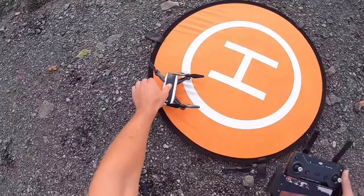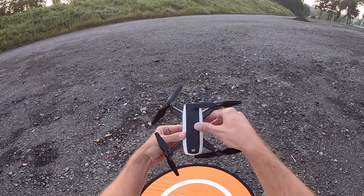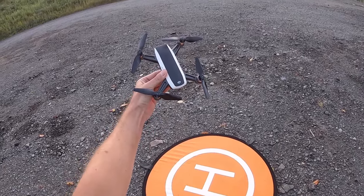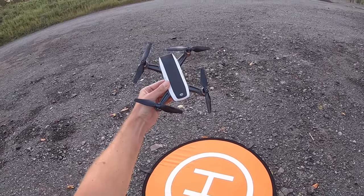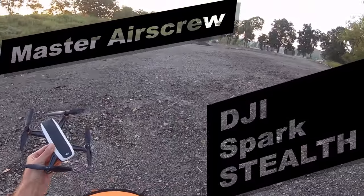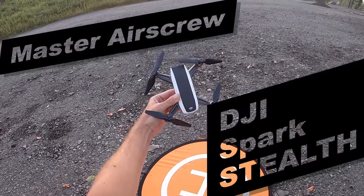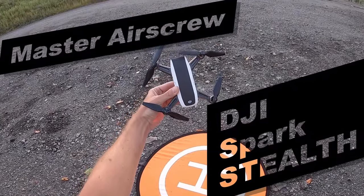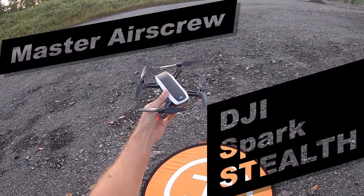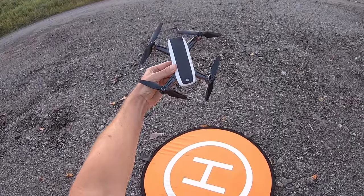Alright, so there they were — the new Master Air Screw stealth props. So what did you think of those? Honestly, I couldn't tell any difference in the sound. It almost sounded like the stealth props were a little whiny, but I guess I'll have to check that in the video on the computer and see if there's any difference. Alright guys, there you go — the new Master Air Screw stealth props.